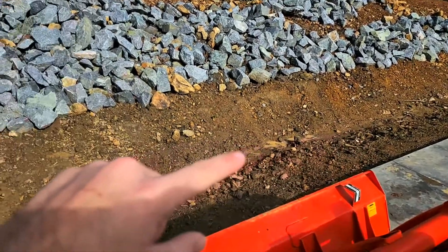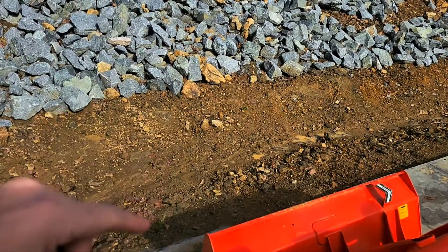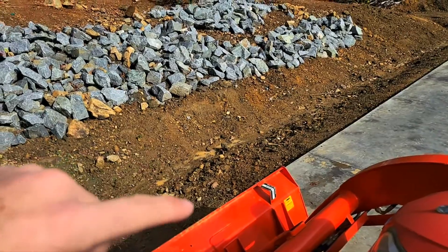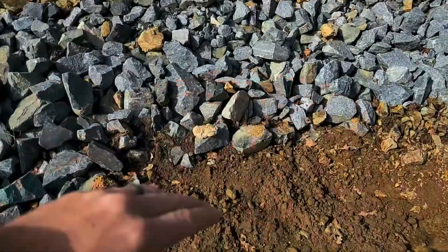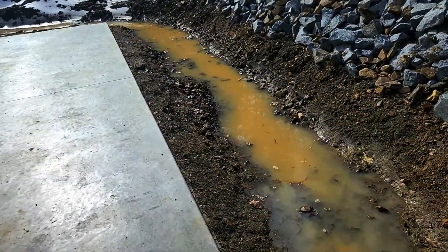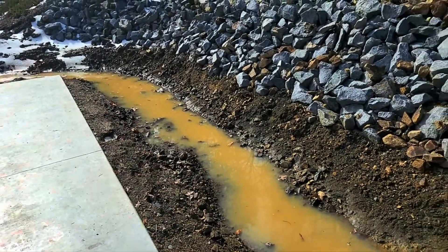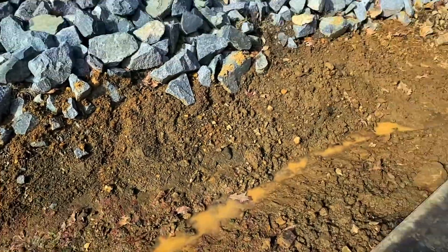This will be a burrito wrapped French drain with fabric, perforated pipe, and number 5 crushed rock. We'll wrap it up and when we're completed, we can dress the entire top with the rock so the appearance when we're done will just be like a rock bed — but it'll stop erosion, give us our French drain, and it's not going to get clogged and will continue to run out.